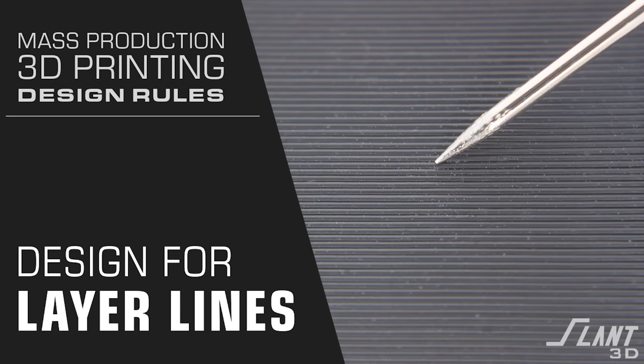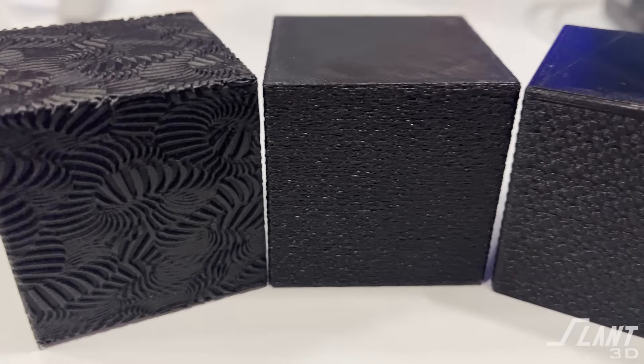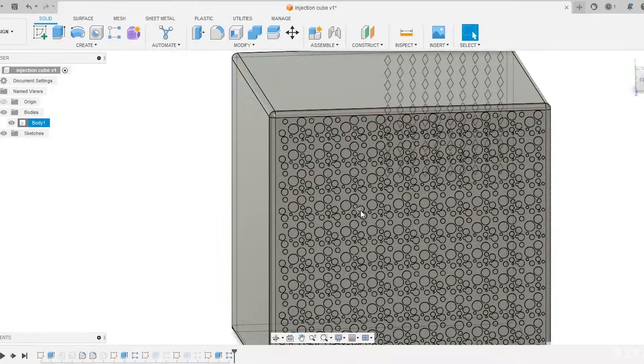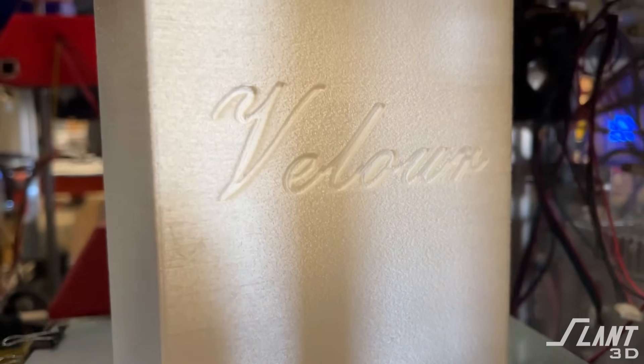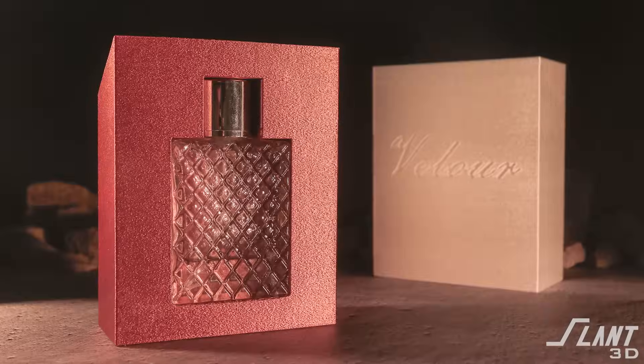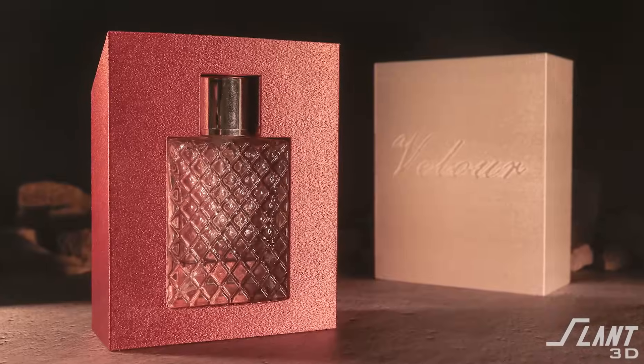This is a good time to remember that there are layer lines — design for the layer lines. Put a texture on your part and that will hide them. Don't push for higher resolution; that will increase your cost. Apply a texture either in CAD or request a texture be applied by us, where we can digitally add a little bit of noise to the outside of the part so that it no longer shows the layer lines.